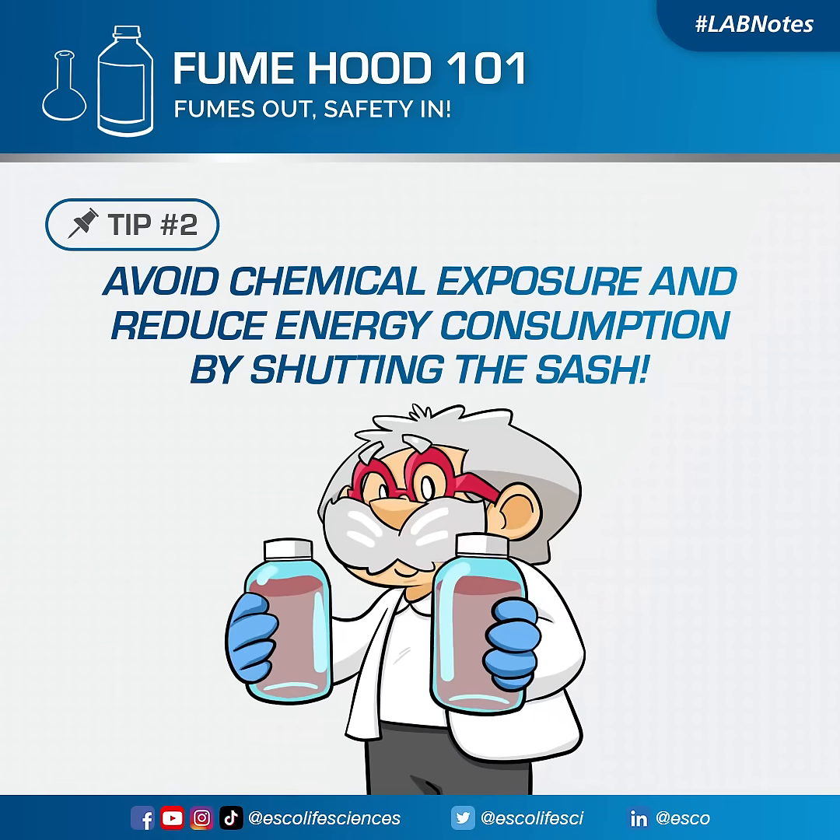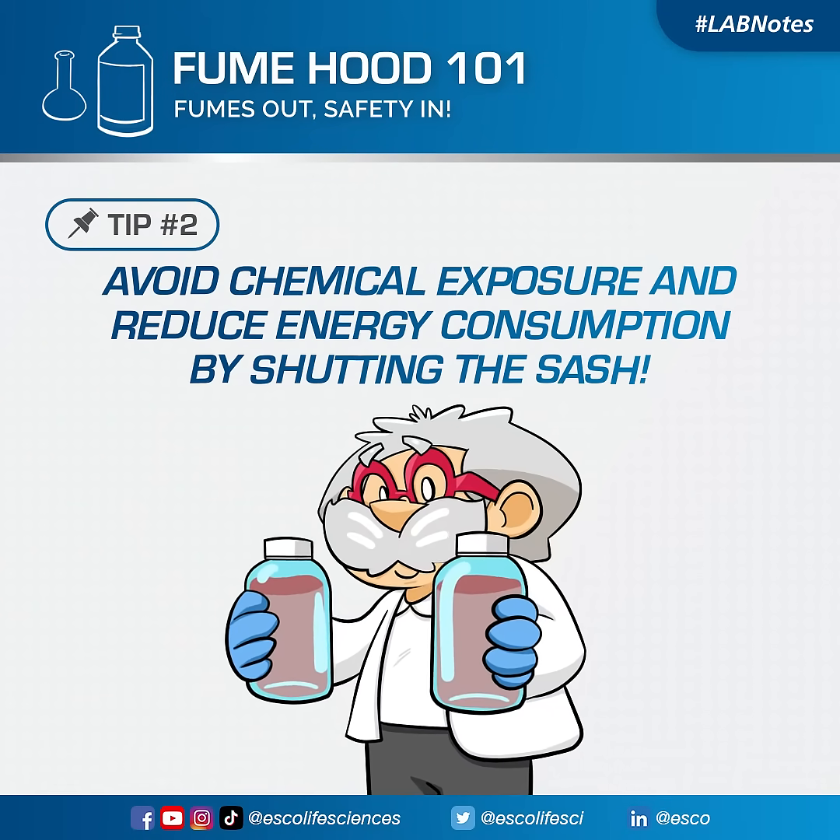Avoid chemical exposure and reduce energy consumption by shutting the sash.